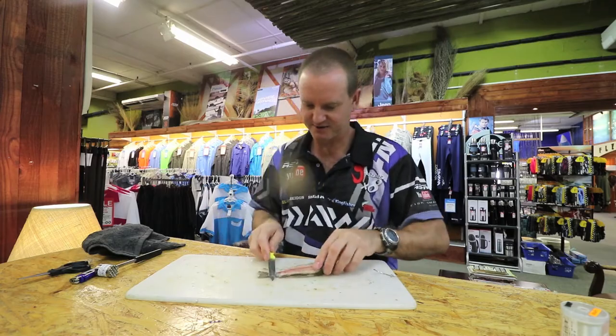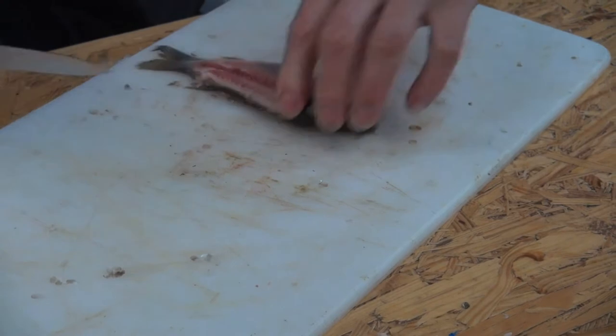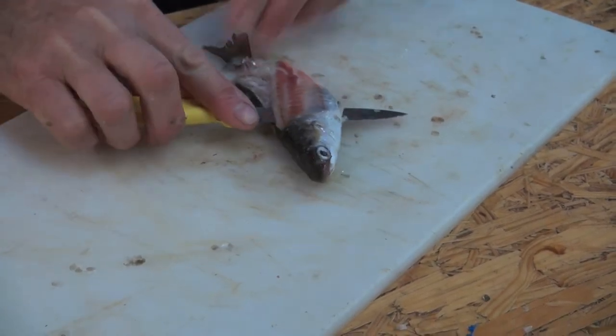Now what we do is take our knife and work our way up — just watch out for your fingers — along the backbone, to just before the head.